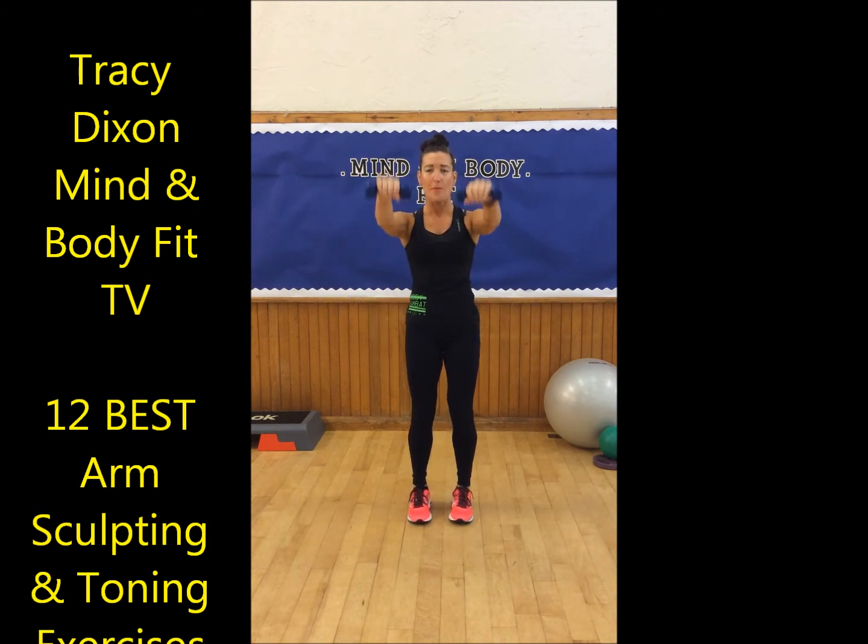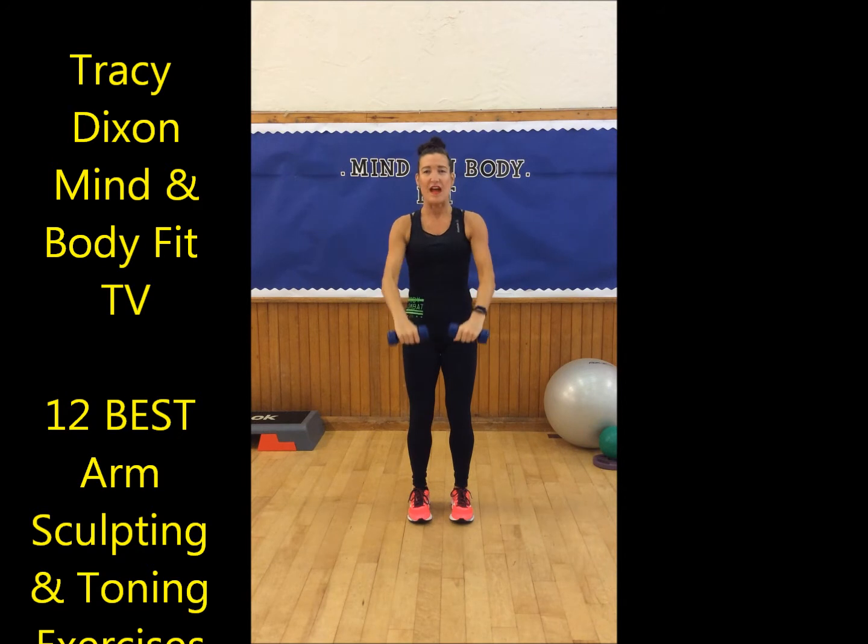Now we're going to change that — coming up to the front and down. Lift to the front and down. Front lift. Shoulders relaxed. Lift and down, lift and down — five, four, and three.